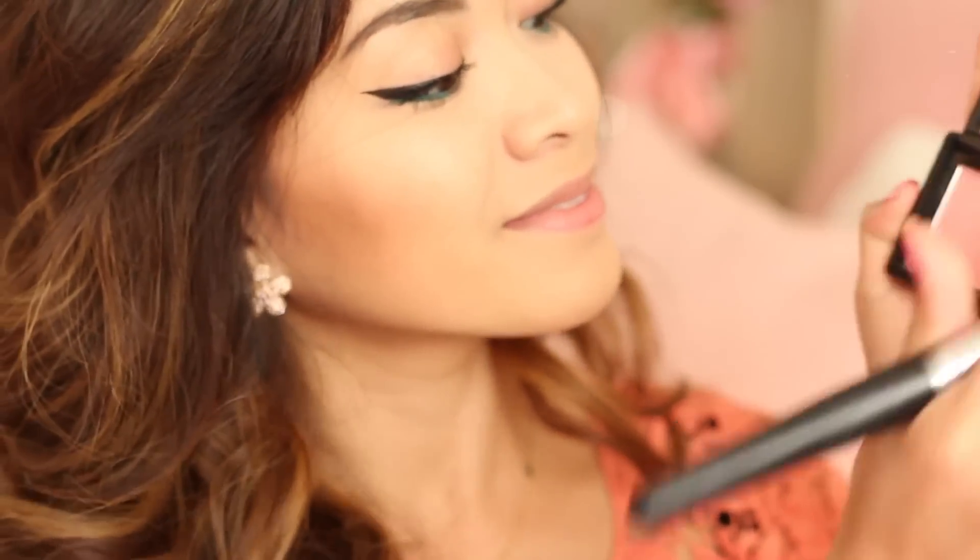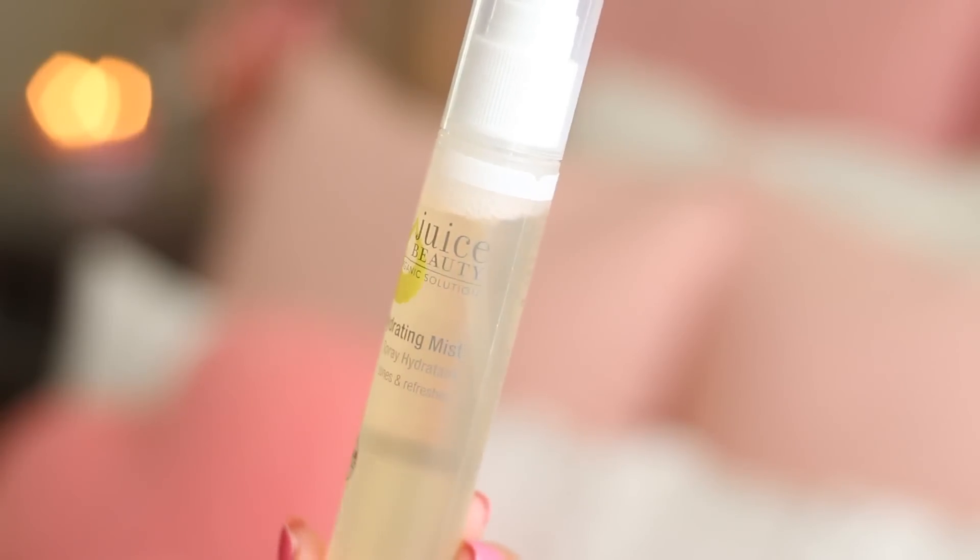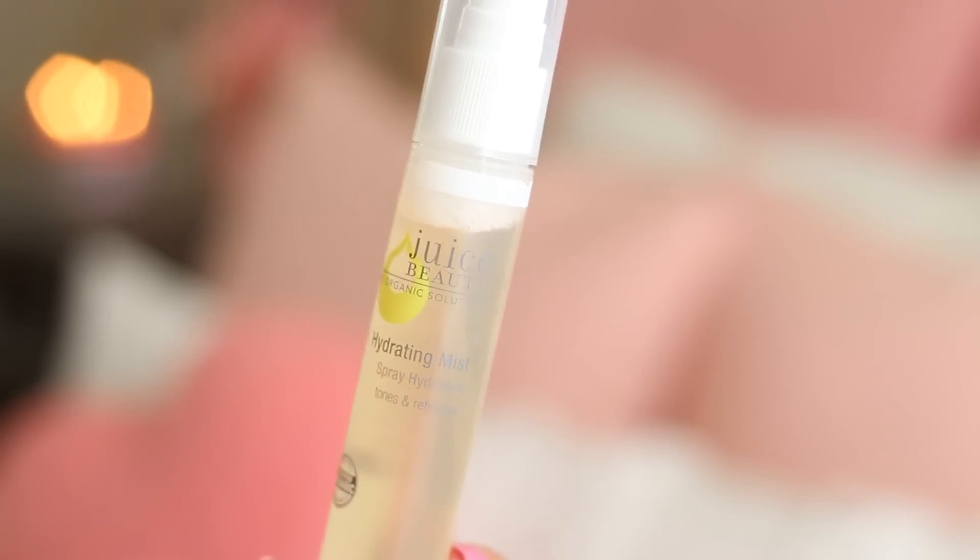After the bronzer, I'm applying a pink blush to the apples of my cheeks. And after the blush, I'm spraying a mist all over my face to keep my skin looking fresh — here I'm using the hydrating mist by Juice Beauty. And lastly, I'm applying a very moisturizing lip butter to finish off the look.